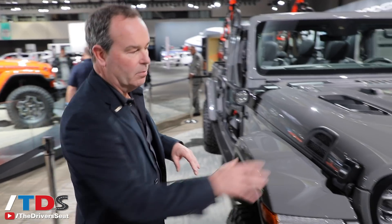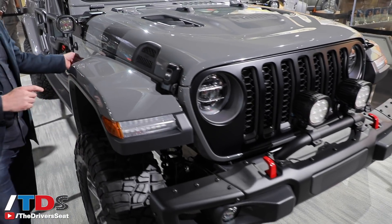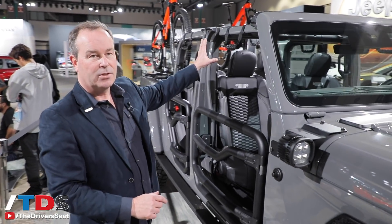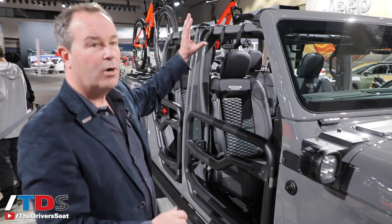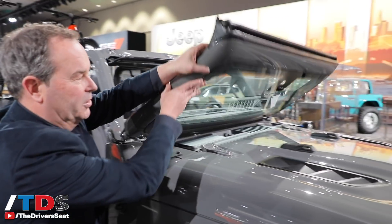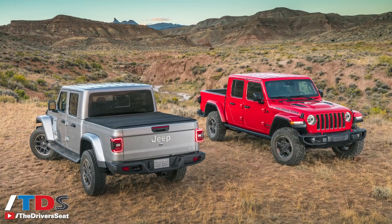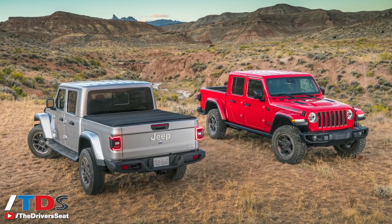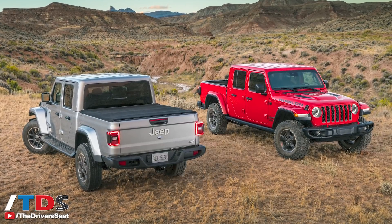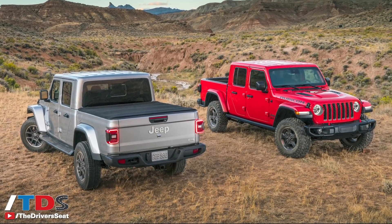Starting at the front, the hood is aluminum, the fenders are aluminum, and the doors — when they're on — are aluminum as well. All Gladiators are convertible with either a hard top or a soft top, and the folding windshield feature is kept, which is a blast off-road. The main body itself is steel, the cargo box is steel, and the tailgate is aluminum — the right materials where they needed to be.